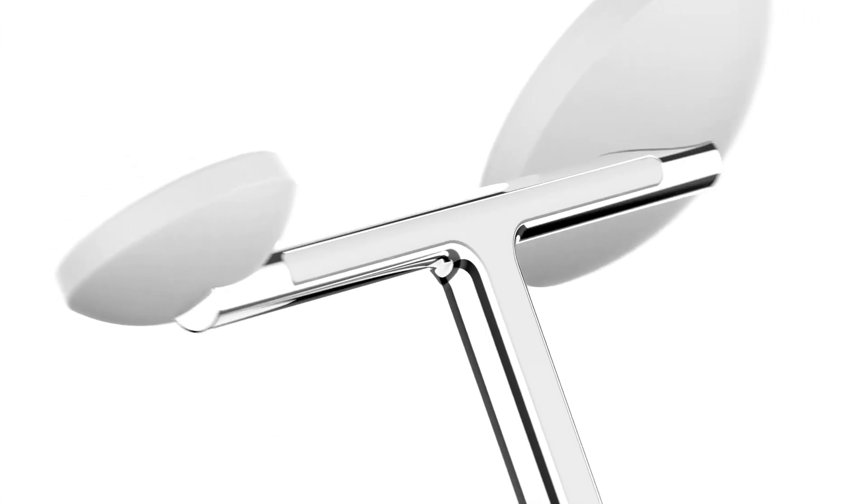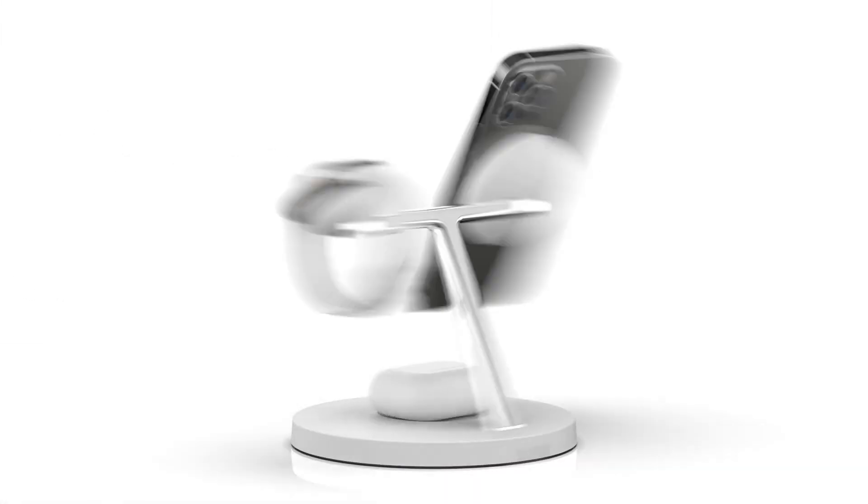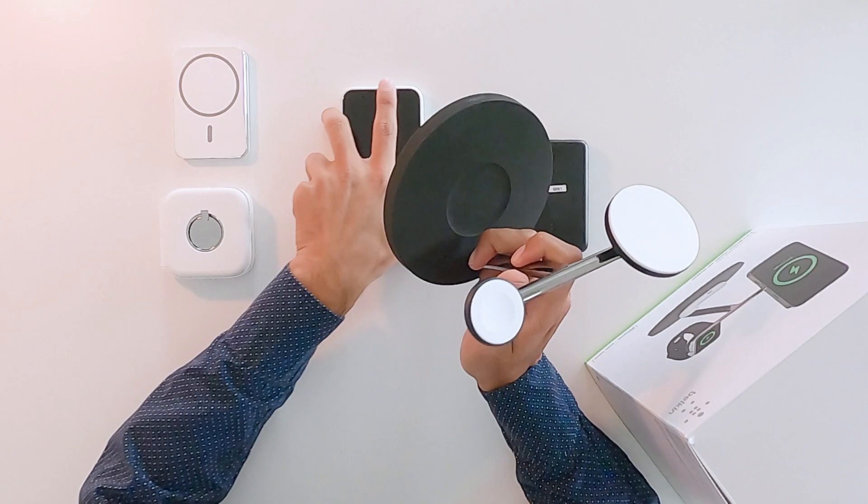MagSafe was first introduced in 2006 with a MacBook Pro. It was essentially a magnetic charger that would plug into the side of your MacBook Pro, and in the event of it being tugged accidentally, it would detach smoothly without causing any damage to your laptop. Unfortunately it doesn't exist on MacBook Pros anymore, but it definitely laid out a path for it to be reinvented with the iPhone 12.